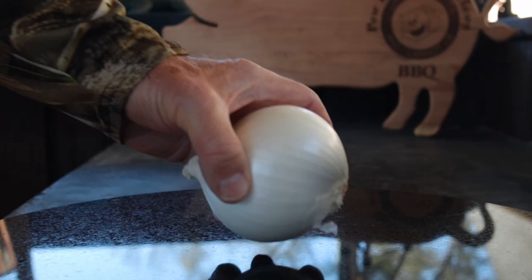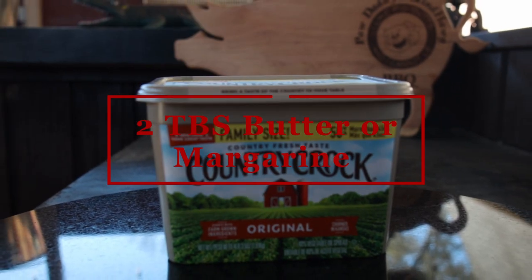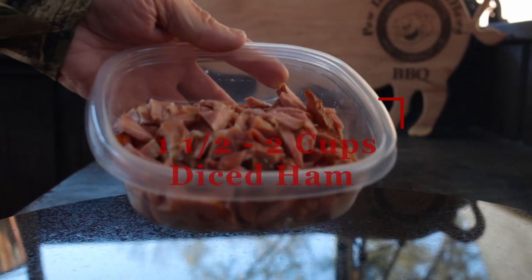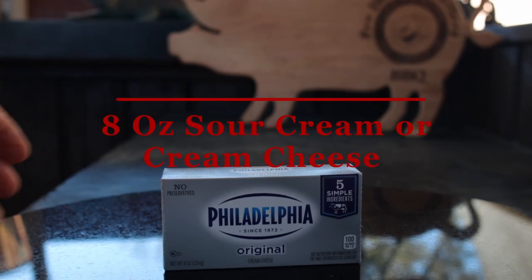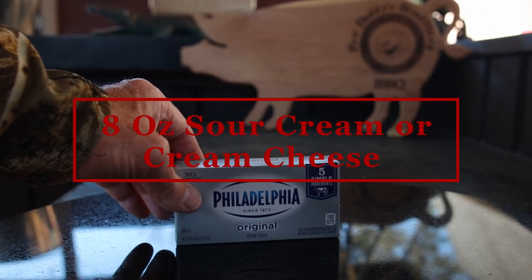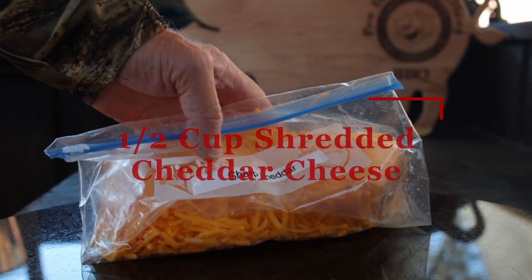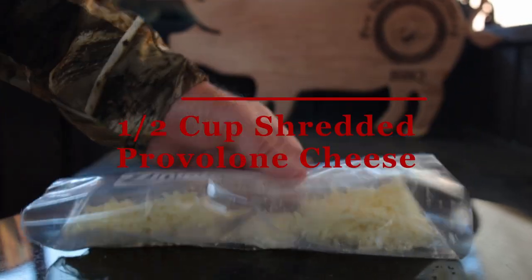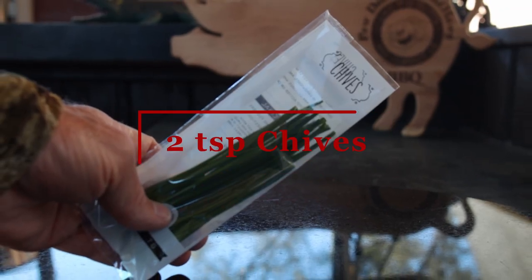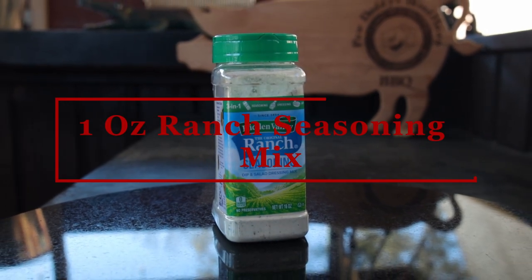The ingredients you need: a half an onion that's finely diced, two tablespoons of butter or margarine, one and one half to two cups of diced ham — the more the better, eight ounces of sour cream, one cup of swiss cheese, a half cup of shredded cheddar cheese, one half cup shredded provolone cheese, two teaspoons chives, and one ounce of ranch seasoning mix.